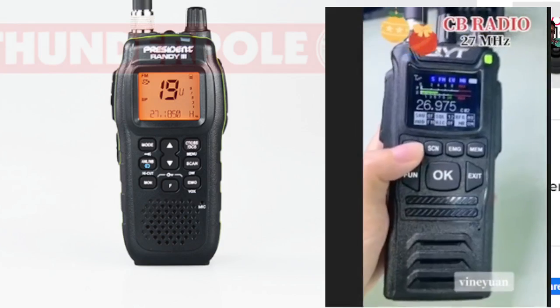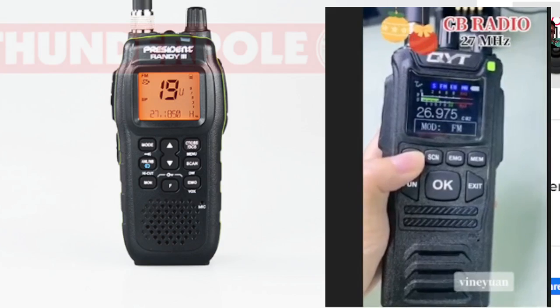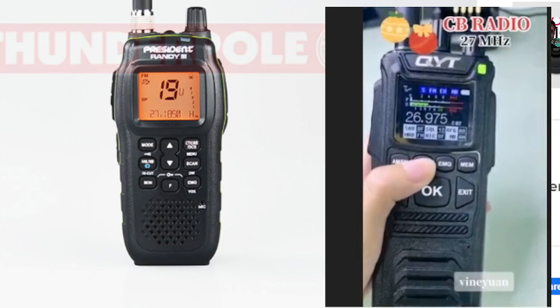Why have a CB? Why not — it's great fun. If you go to the right areas you're going to make friends and enjoy it. Thanks so much, 73. Link in the description for the QYT CB 58.